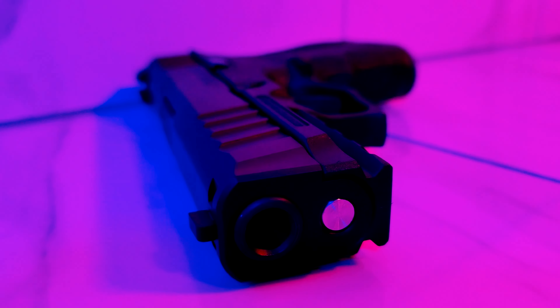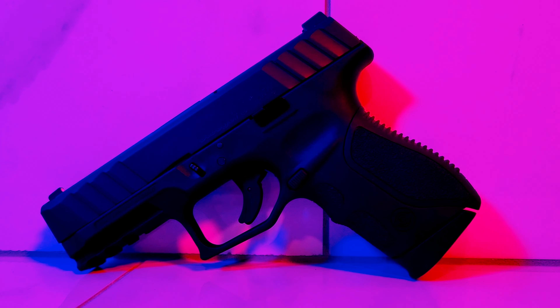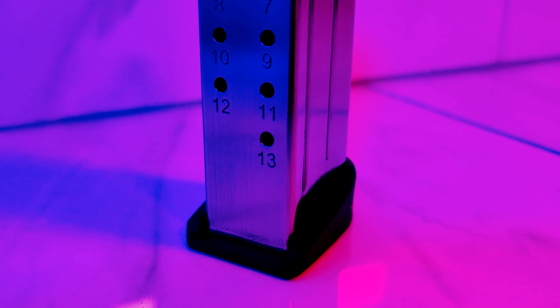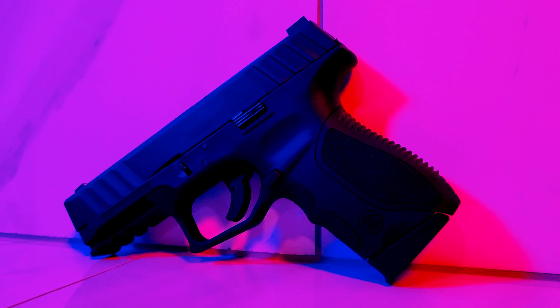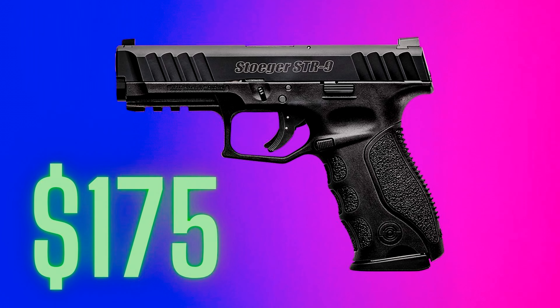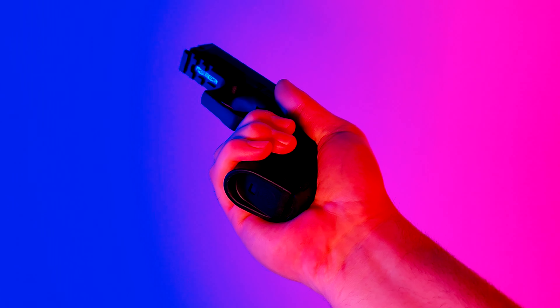Hey everyone, this is Collapse and Protect, and this is the Stoeger STR9C. It's a compact, striker-fired semi-automatic pistol that packs 13 rounds of 9mm punch. I picked this thing up a while ago and wanted to do a review on it, but recently its full-size brother just went on sale for as low as $175, depending on where you shop. Let's find out if this budget polymer pistol is worth spending a couple of bills on.